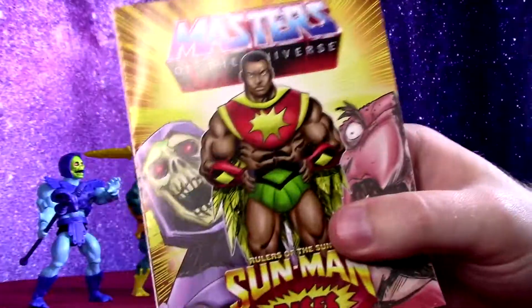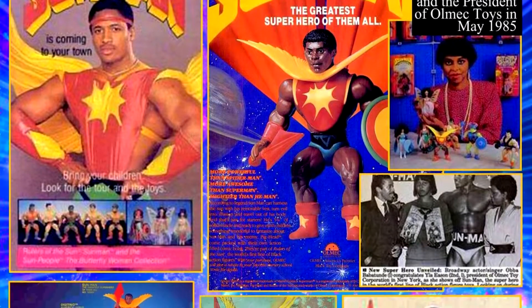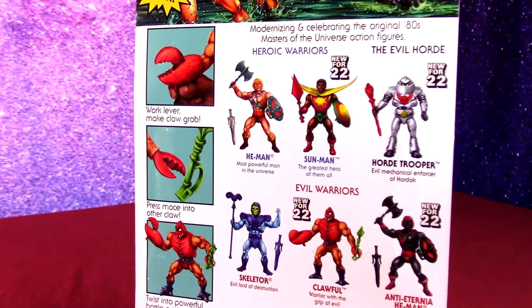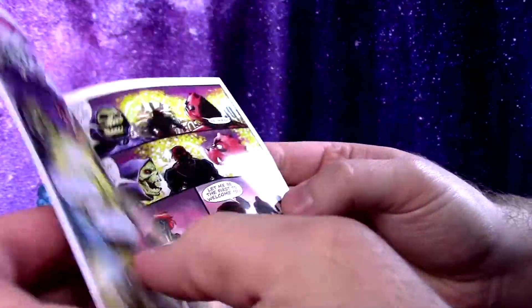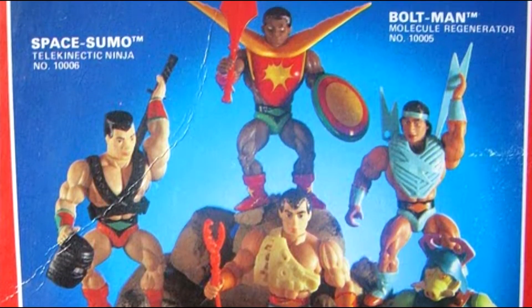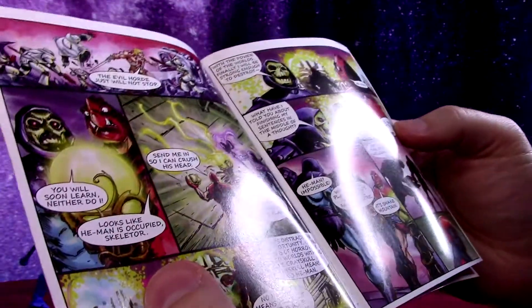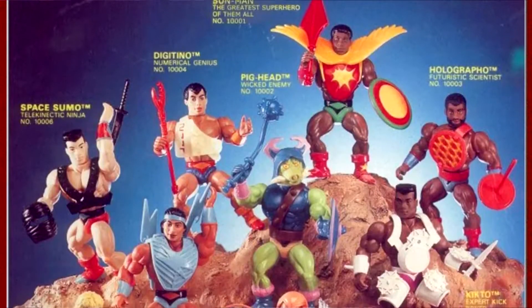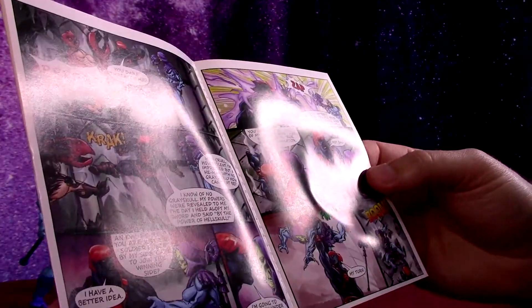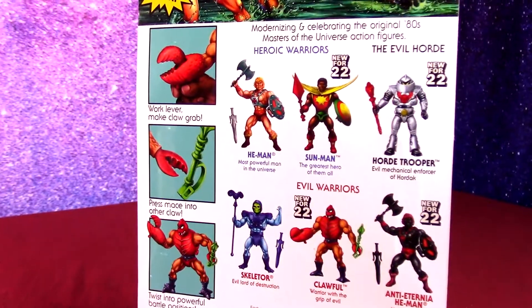I'll get the comic, which since Sunman is in this wave, he's prominently featured in the comic. He's not a character that appeared in the cartoon, so he's going to have to skip my collection, but it is kind of cool that they were able to include a pretty well-designed line from somebody just trying to produce their own Masters of the Universe-style toys. Those characters do have a lot of decent design, but I just collect characters that appeared in the cartoon.